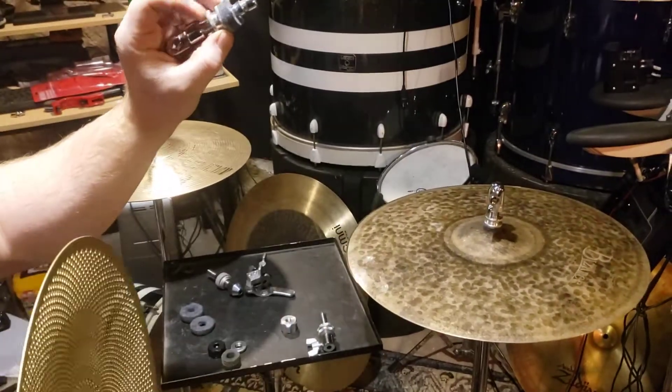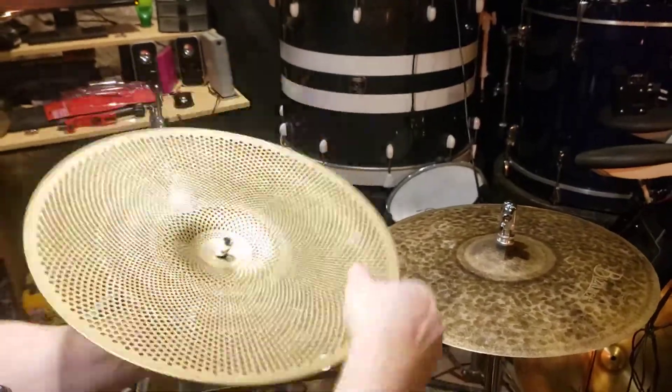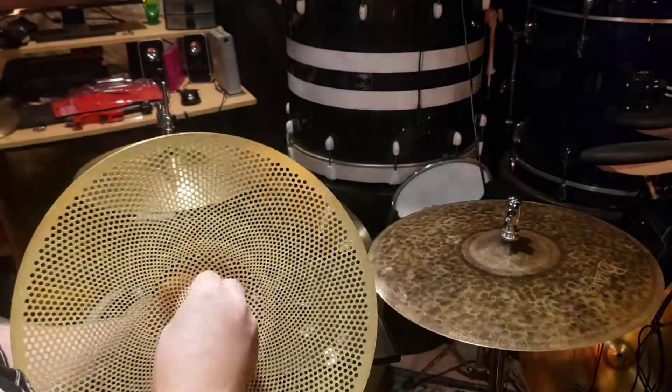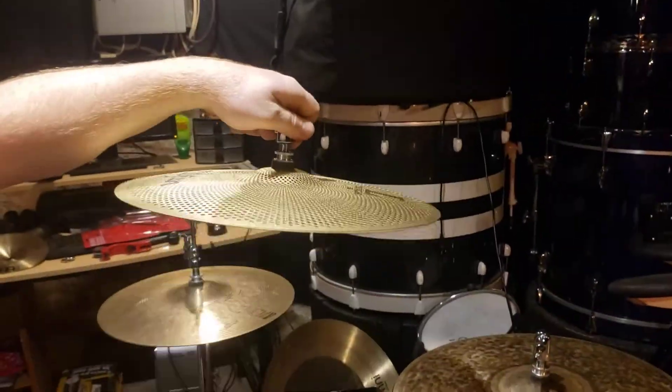So basically, take the felt off. You've got both these screws on top here. One felt goes on the top, and one felt goes underneath. The button goes on, and you're good to go. That's just how it's supposed to be.